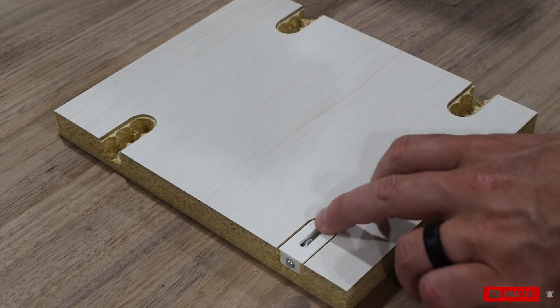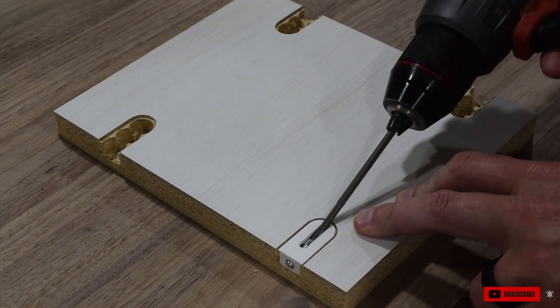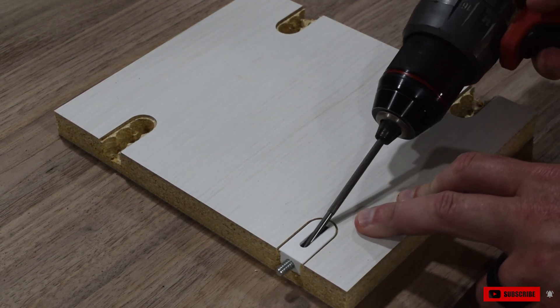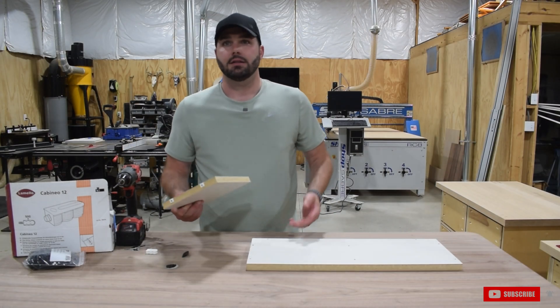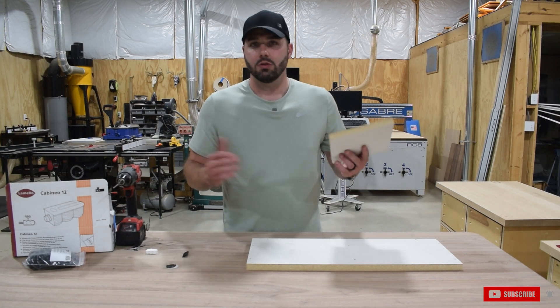In essence, you cut everything on the CNC, pull it off, and I was fortunate to pick up a used Grizzly edge bander, so I run everything through the edge bander on any exposed faces. Then everything is flat packed, and once you get to the customer's location, you assemble.